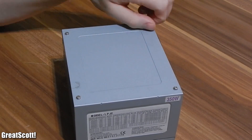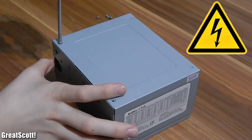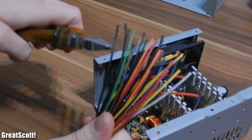It's time to open the supply, but I warn you that we are working with high voltage that can kill you. So don't act stupid and always be careful.